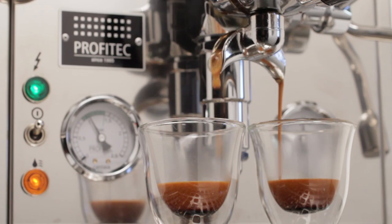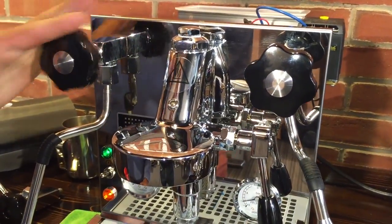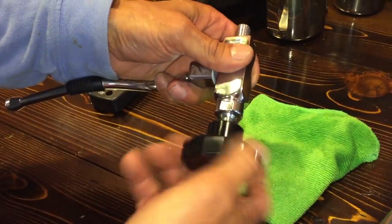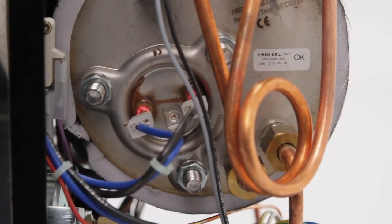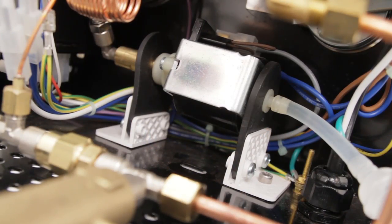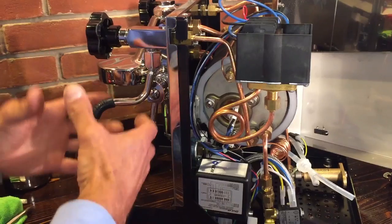The last machine we'll look at is the Profitec Pro 500. It's a more traditionally styled machine with a mirror-finished stainless case and drip tray. It has the E61 group, but where this machine really shines is in the quality of the components: massive sprung commercial-quality valves, Jakar controls, commercial-grade Sarai pressure stat, stainless steel boiler, and all copper plumbing — the Pro 500 features all the finest components available. Thanks to a great pump mount, the Pro 500 is also one of the quietest vibration pump machines available. With all that, the Pro 500 is just a few hundred dollars more than some of the other options.